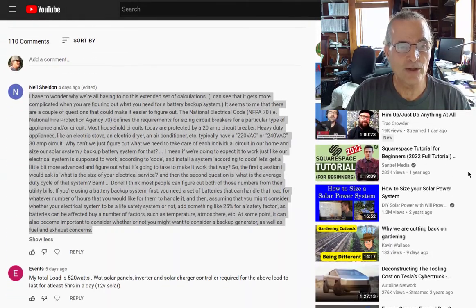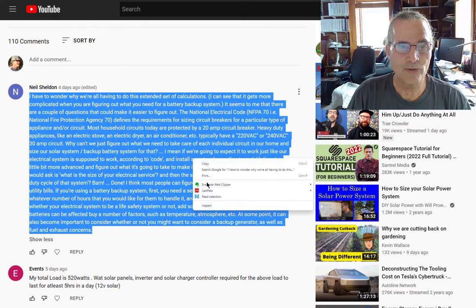This is from Neil Sheldon, and it's a really thoughtful, great question. I'm going to have my text-to-speech reader read this for me.